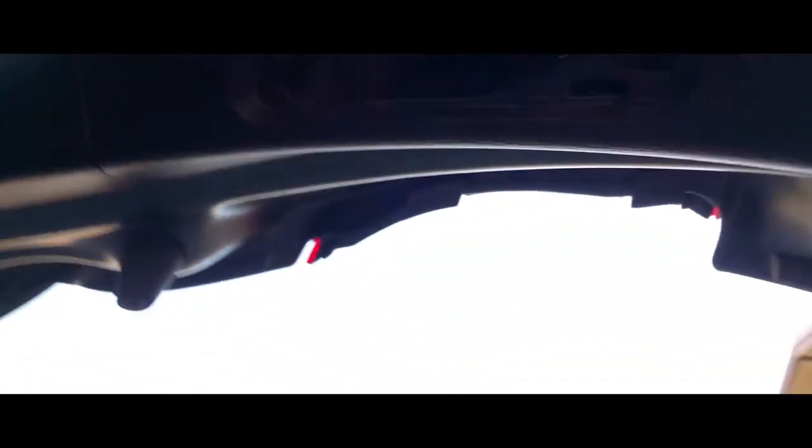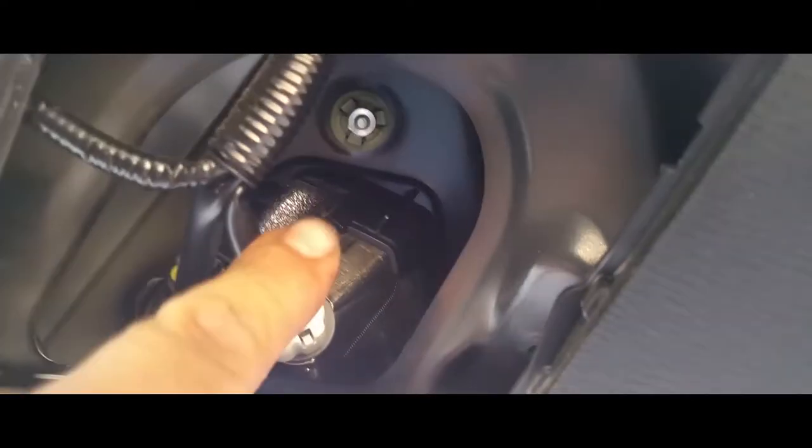That gives us access to our other light right there and we're going to remove this one as well. We're going to go ahead and take off our lights, and here are the replacements.